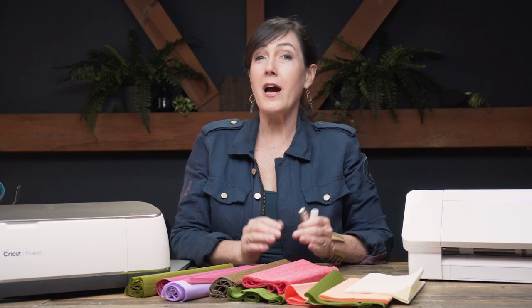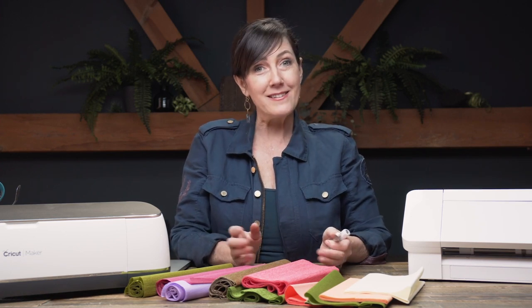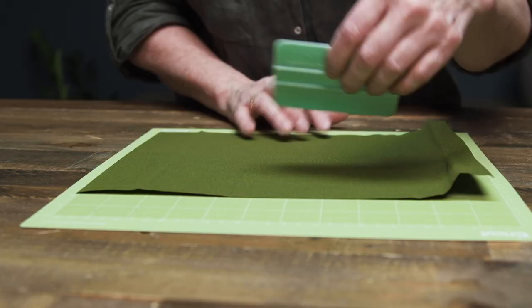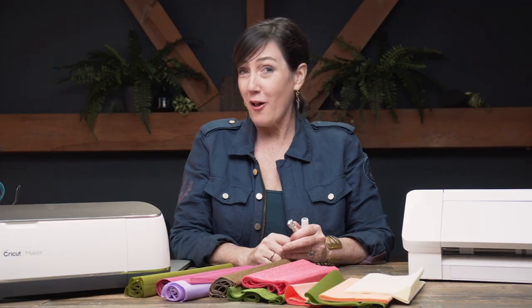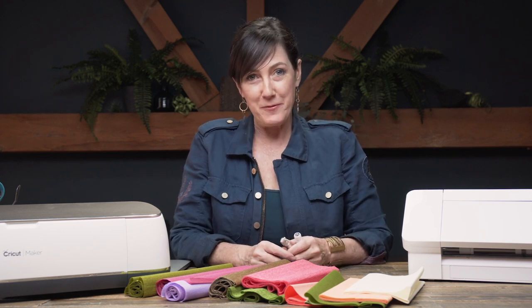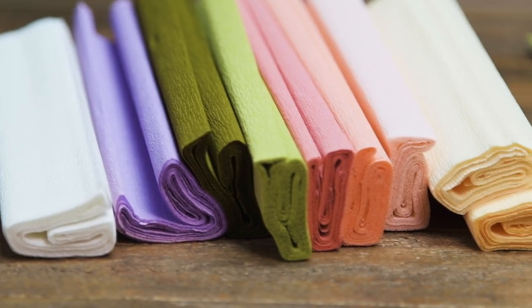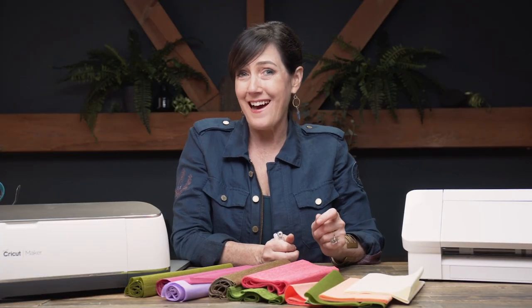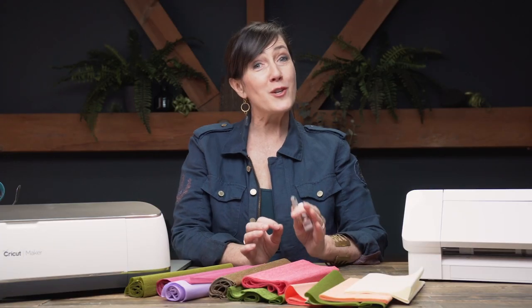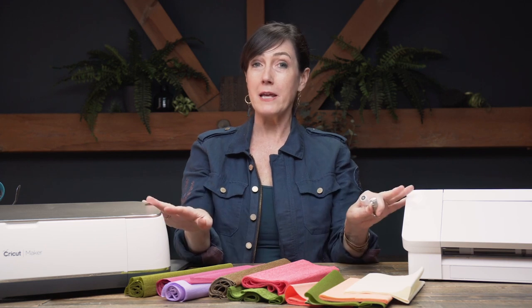One of the most common questions we hear from our members is: can you cut crepe paper with a cutting machine? The answer is yes. In this mini course I'm going to show you which machines to use, talk about blades and mats, and give you all of the tips and tricks we've found to get the best results when cutting crepe paper.